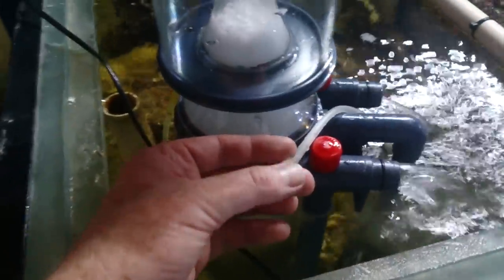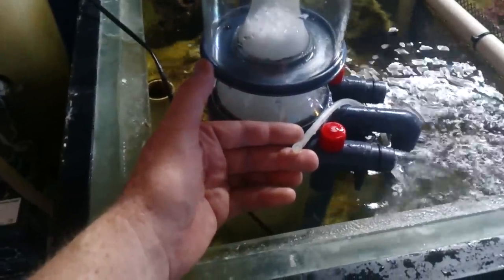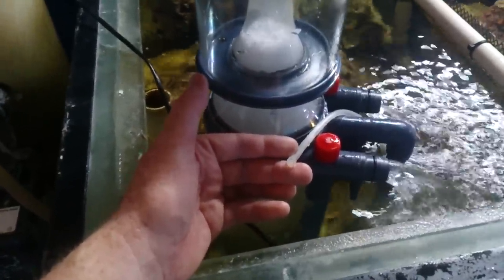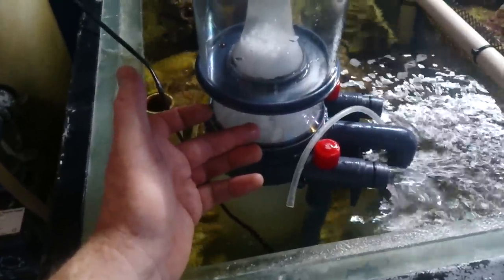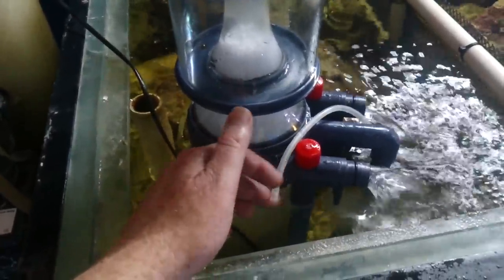A lot of them come with little caps that go on the end, and if that reduces the flow of air, then that will reduce the amount of bubbles that can get into the unit, and that will reduce how efficient the unit is to actually run.